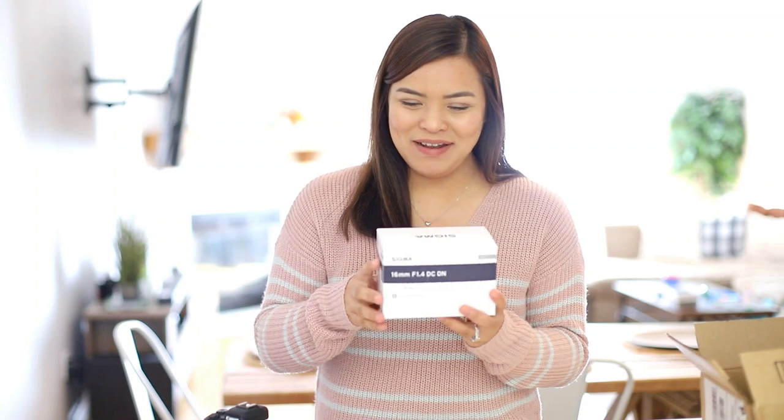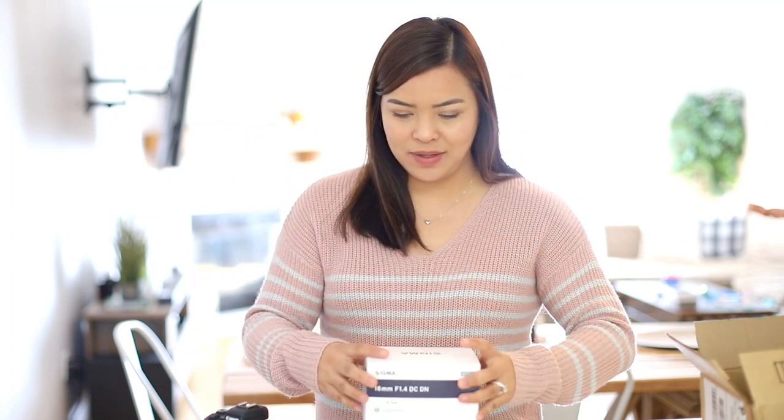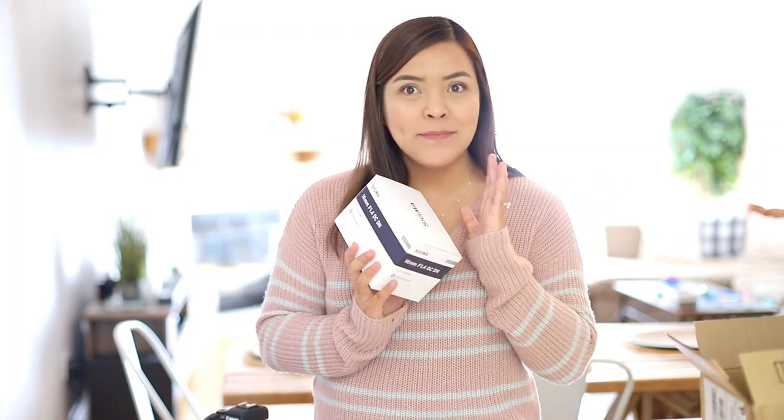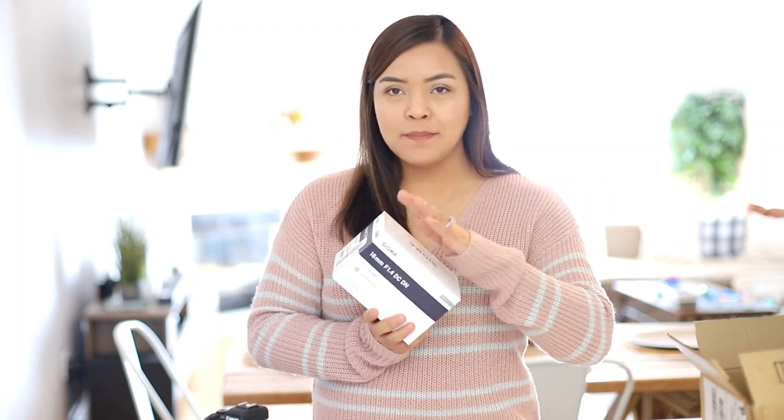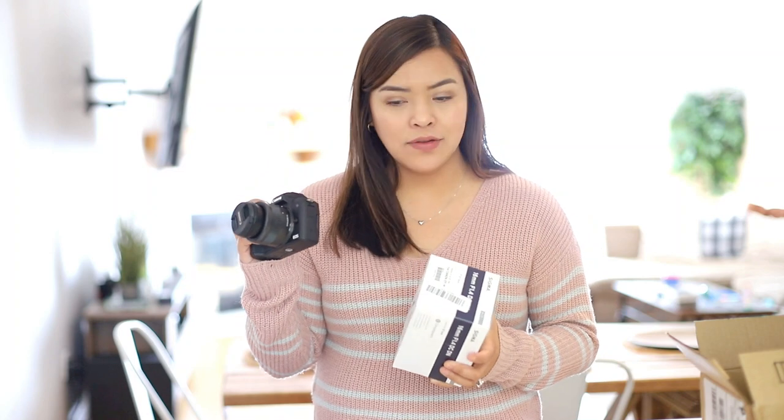It is the lens! This is the Sigma 16mm f/1.4 lens, guys! I'm going to switch the video over to the Canon M50 with the Sigma lens attached, so we can see how it looks.